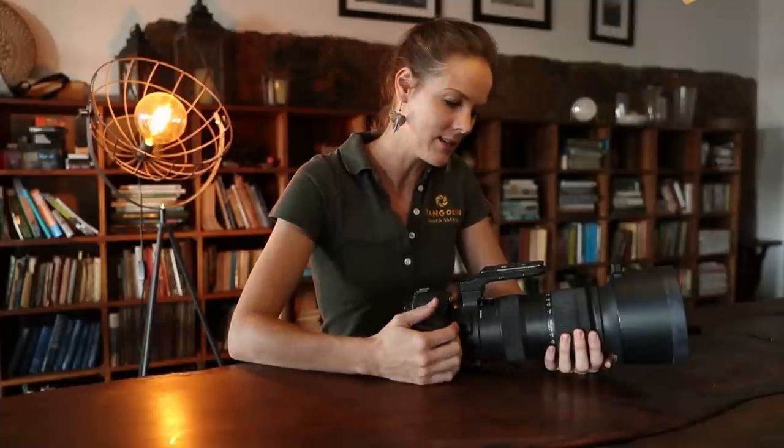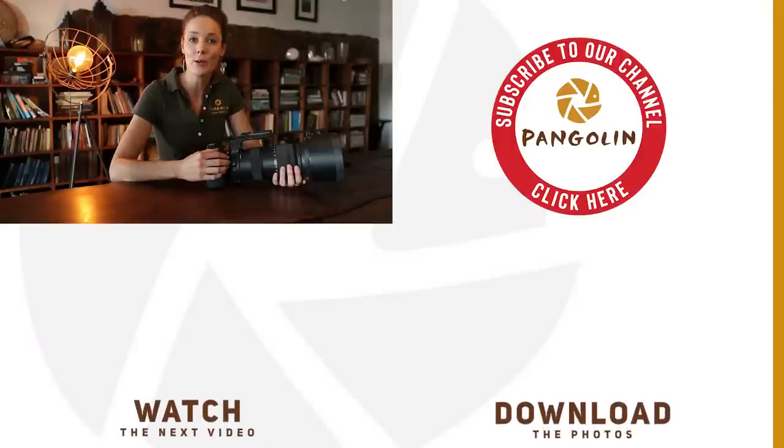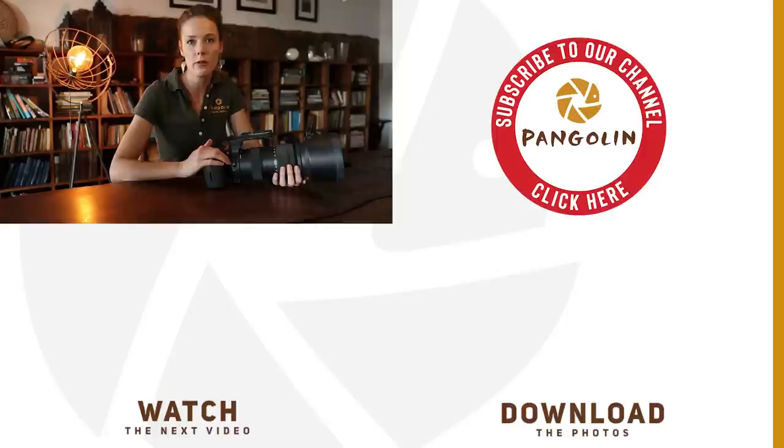It is a really nice lens to have, and if you're an avid wildlife photographer who travels a lot and has weight restrictions, I would really look into this lens. I really hope this helped you. If you have any further questions or ideas, please leave them in the comment section below and I'll try to get back to you as quickly as I can. You can also download some of the JPEGs and raw files on our homepage if you want to check out the quality in more detail. Let me know if you're going to buy this lens, and I wish you a wonderful day — bye bye!